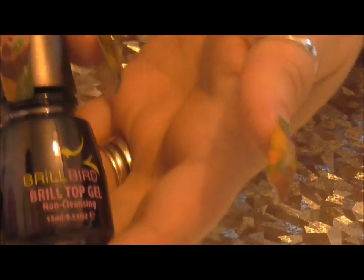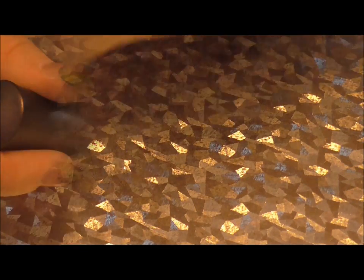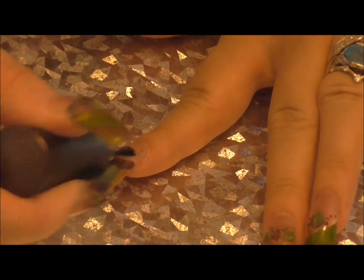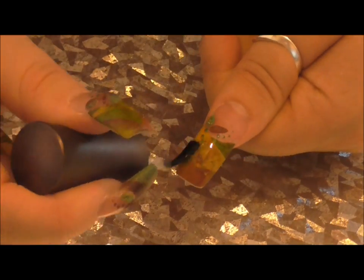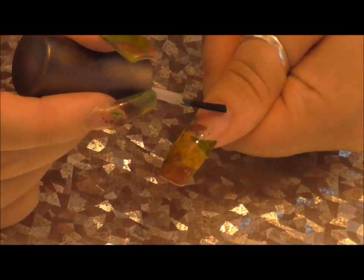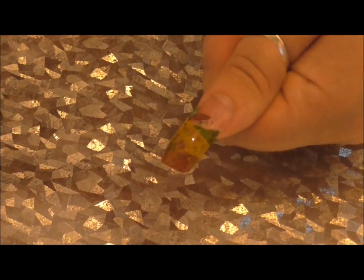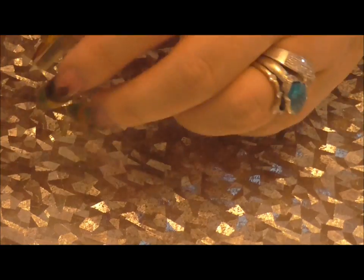Okay, so I've cured my dots in the LED lamp. What I'm going to do now is put my top coat on — I'm going to use Brill Bird's Top Gel. I'll cure that in the LED lamp for 60 seconds. Now I'm going to apply my Cuticle Oil, Nurture Oil that I got from MSI.